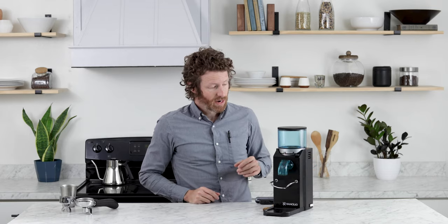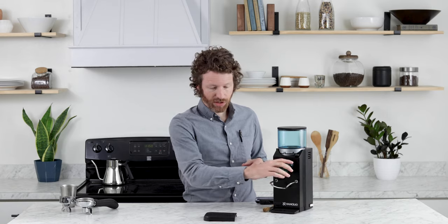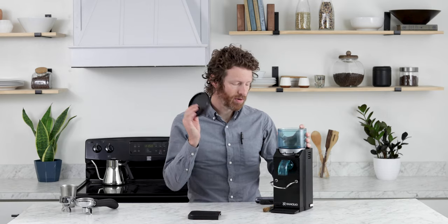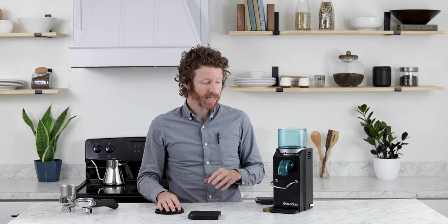This is a metal body here. The plastic parts are gonna be just sort of on the accessories — you've got your chute, you have your tray here, and this large hopper, plastic lid, plastic hopper. It is really easy to take apart for cleaning.